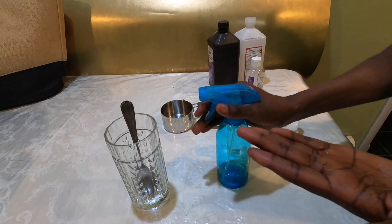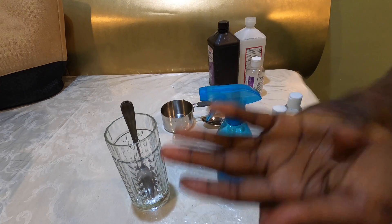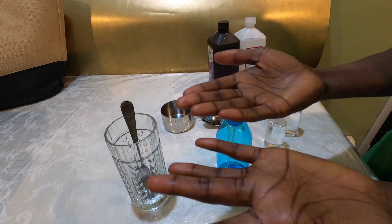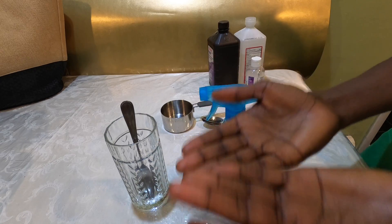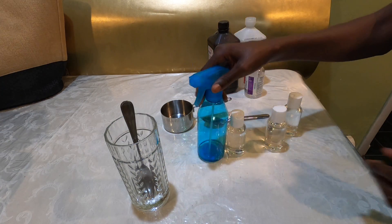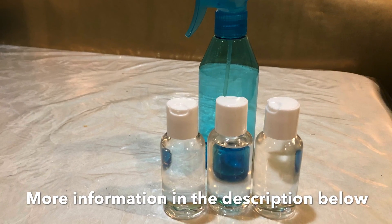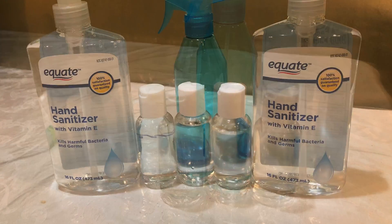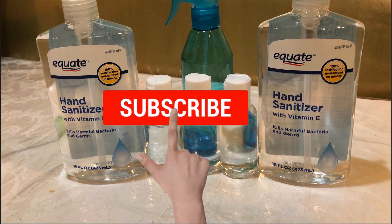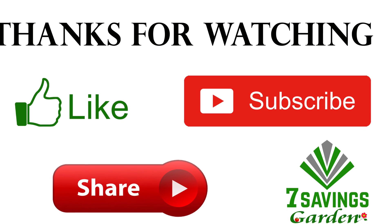So you just spray it and rub it — it kills the germs and bacteria. That looks good, awesome! I hope this helps you out. If you like the video please give it a thumbs up, subscribe to the channel, and don't forget to share. Thanks for watching and take care.